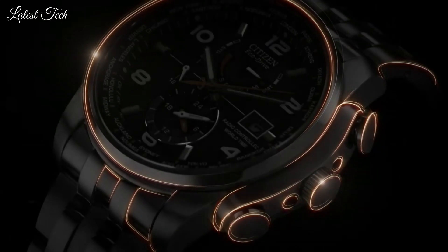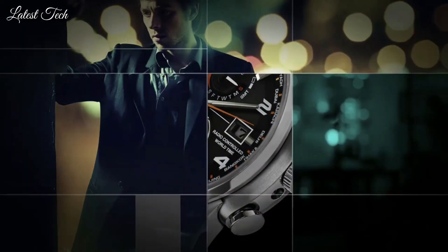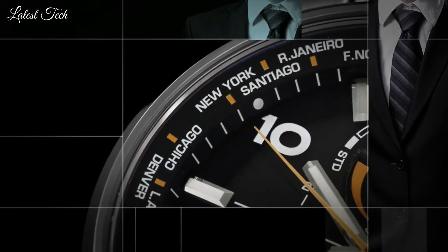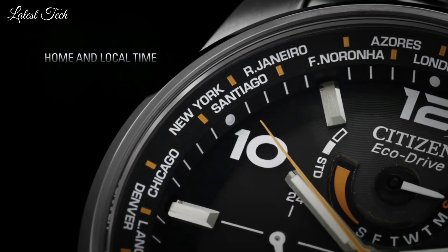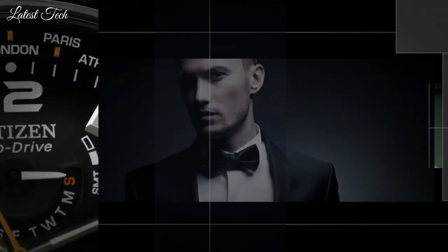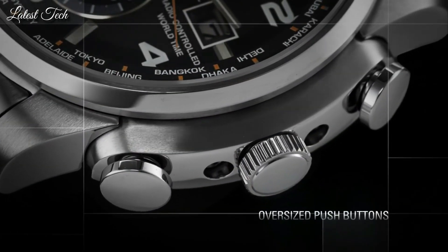Case thickness 13mm. Band width 22mm. Band length 8.5 inches. Water resistant at 200 meters. Functions: date, hour, minute, second, world time. Sport watch style. Japanese movement.